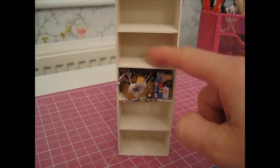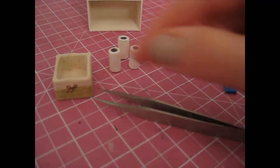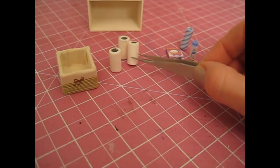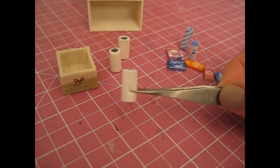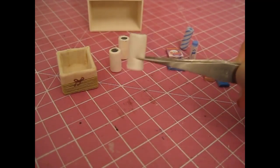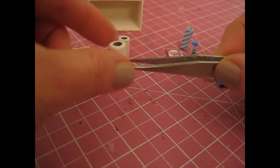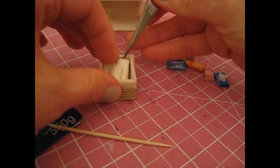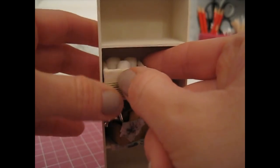Now I want to move on to the next shelf up and have this as a sort of laundry shelf. I've made quite a few little bits and pieces, and I also want to use this little basket from my collection for some kitchen towels. I've made three of those — just a little grey cardboard tube in the middle wrapped around a piece of tissue. I use tissue rather than actual kitchen towel because kitchen towel looks a bit too chunky and out of scale; tissue is nice and thin. I'll glue those into the basket, then glue the basket onto the shelf.